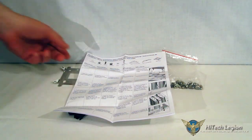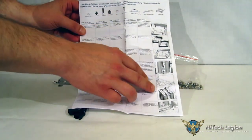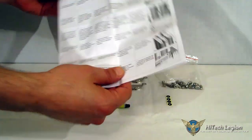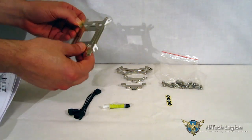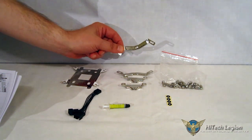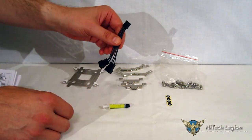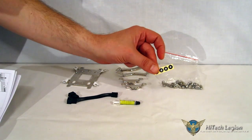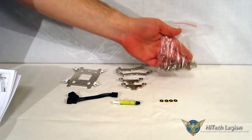Going into the accessory kit, first we find the installation manual — well laid out, quite a few languages, good pictures. Moving on: a multi-use backplate for Intel and AMD — flip it around for each. Intel brackets, AMD brackets. A Y cable for your fans. A small tube of GC compound. Isolating washers. And your nuts, bolts, and spring clips for the hold-down.